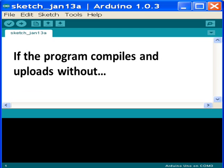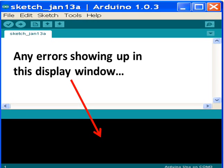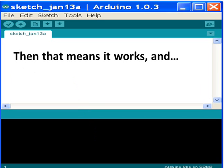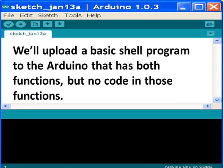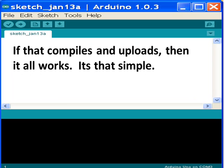If the program compiles and uploads without any errors showing up in the display window, then that means it works and the driver is installed correctly. We'll upload a basic shell program to the Arduino that has both required functions, but no code in those functions. If that compiles and uploads, then it all works.